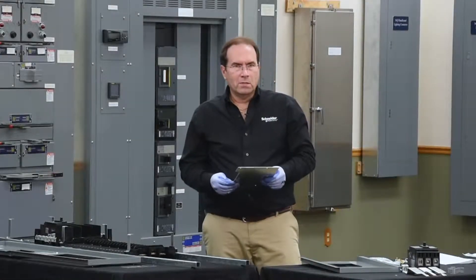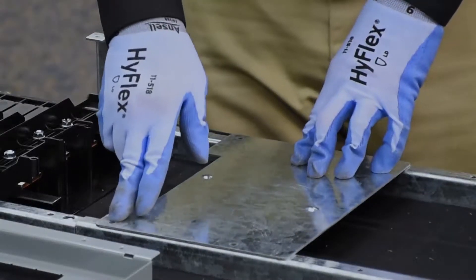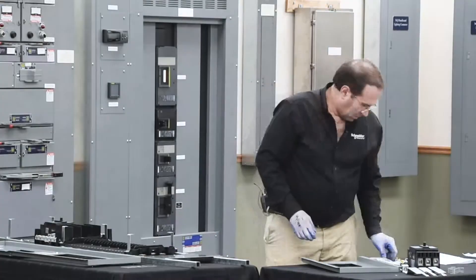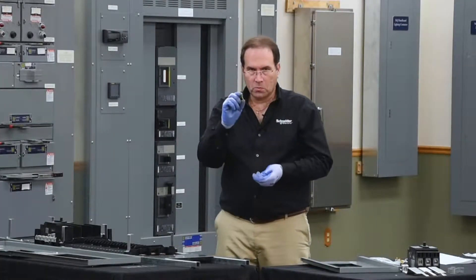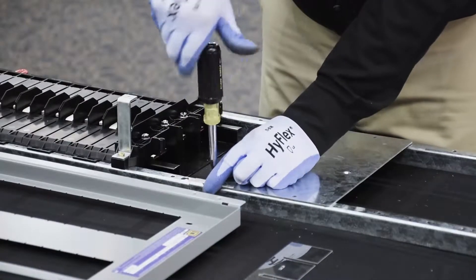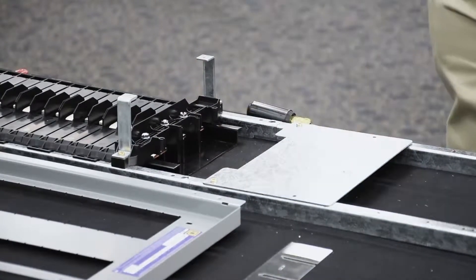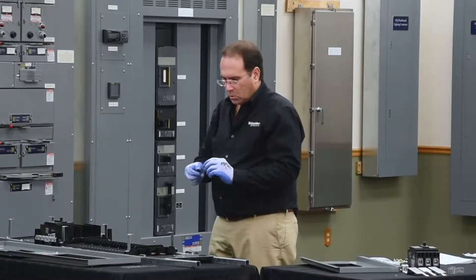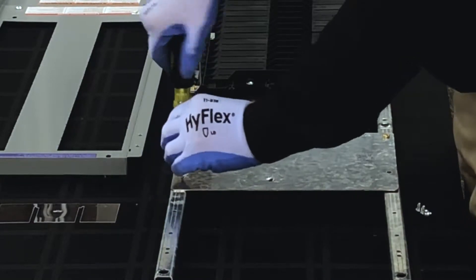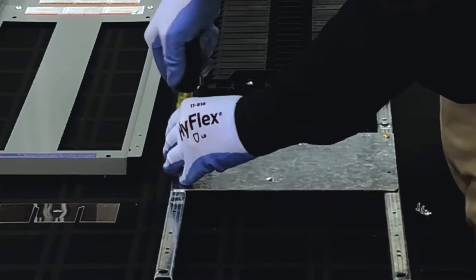Next we'll place the subfeed breaker mounting pan. This goes on the first hole on the rail extension that is connected to the splice. We'll connect this using the two longer screws from the mounting kit. Then we'll use four of the small screws from the mounting kit to secure the mounting pan to the rail extension and to secure the rail extension to the panel board.